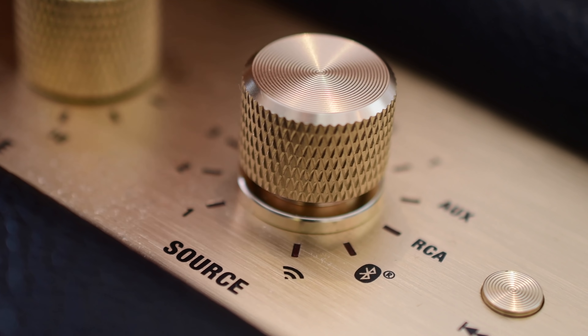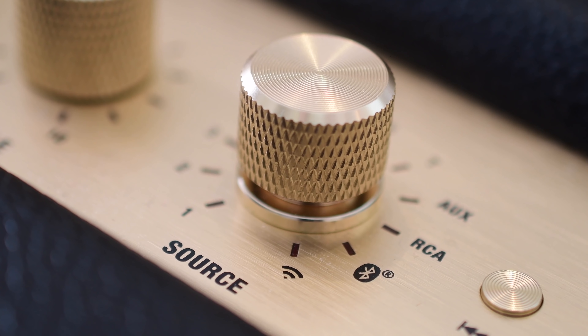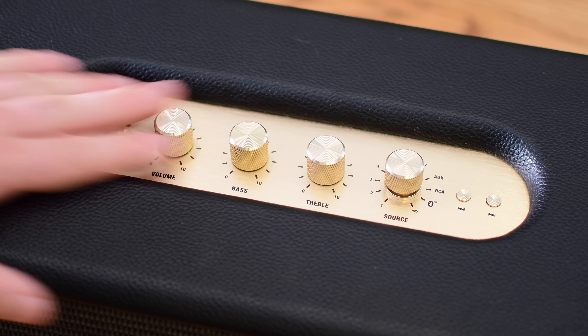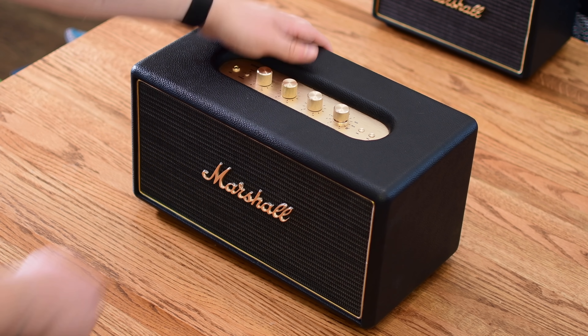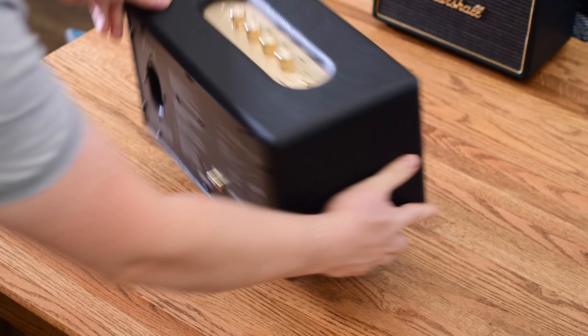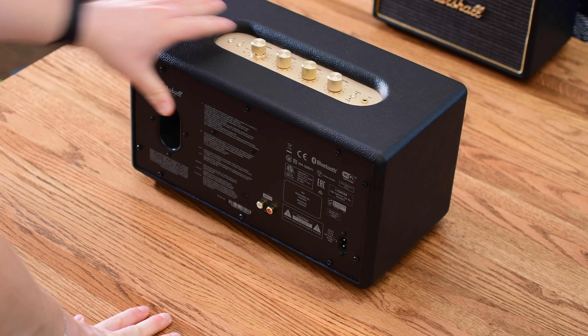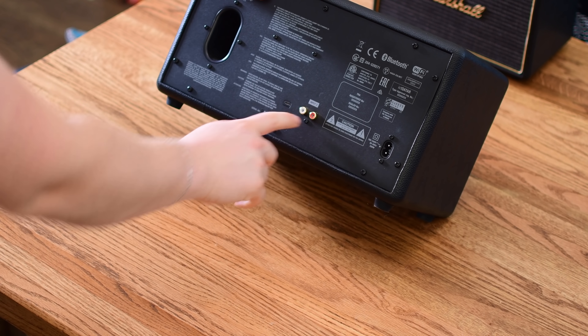Of course, you can jump between Wi-Fi there, which works with AirPlay and Chromecast, or you can jump to Bluetooth, RCA, Auxiliary, or any of the seven presets. And then on the far right, you've got a pair of forward and back buttons to control the audio. This is the Stanmore here, the larger of the two, and because it's a little bit larger, it does have an extra pair of inputs along the back.